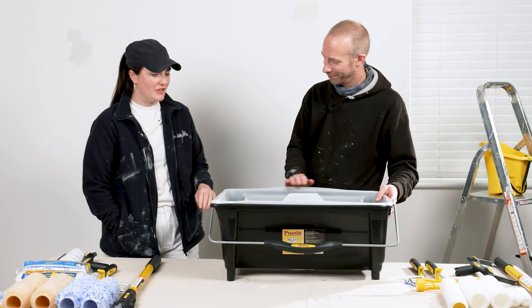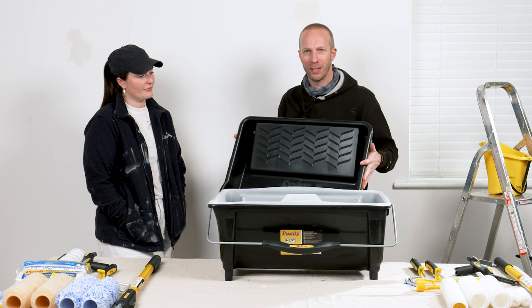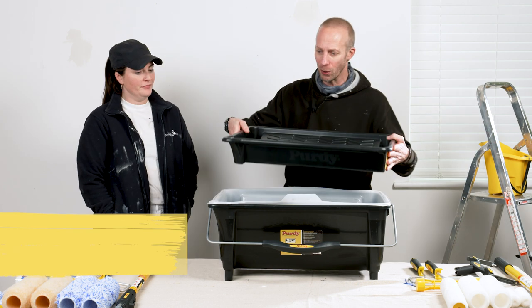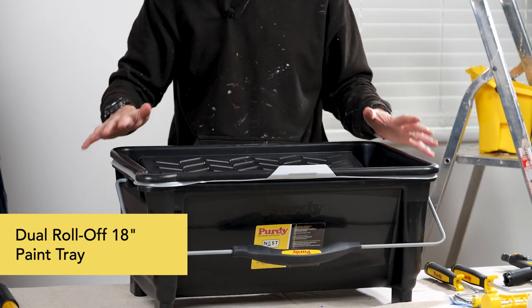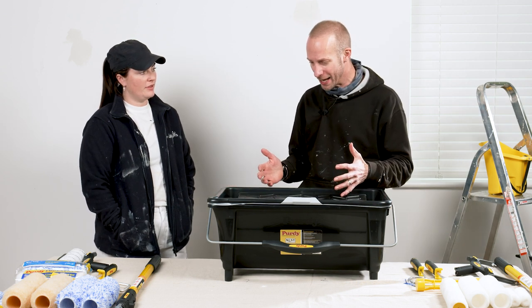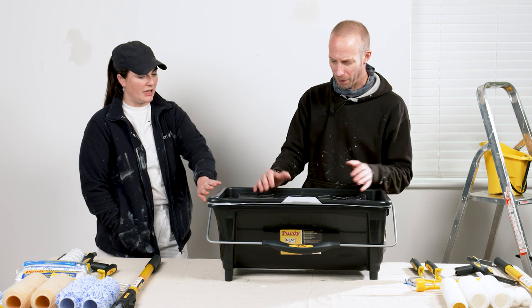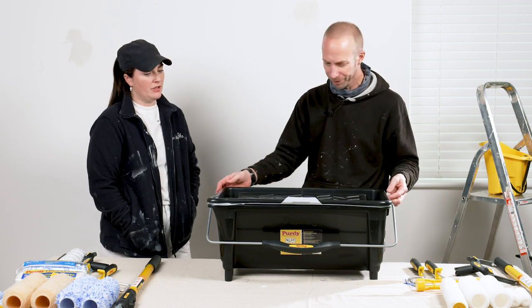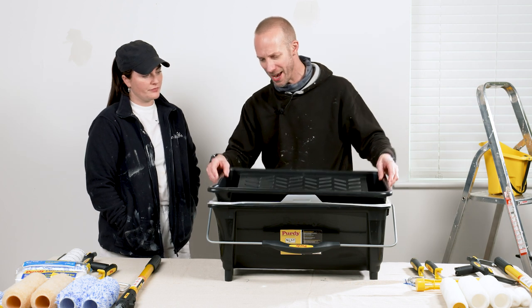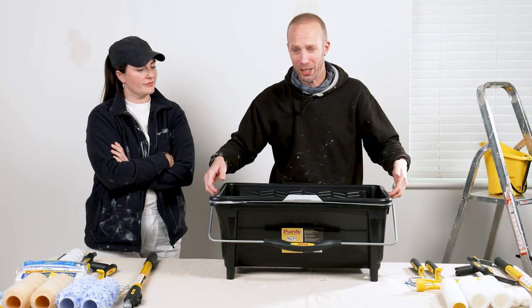When you are ready to throw it away, you just give it a little clean and you can recycle it, which is good for the environment. For a lot of people now, products being eco-friendly is really important, so that's a great element to it. In addition to the bucket, we've also got the 18 inch tray right here, which fits really nicely on top of the bucket. I can see two people - even three people - using this, maybe using a different color, so you can just swap between the two.